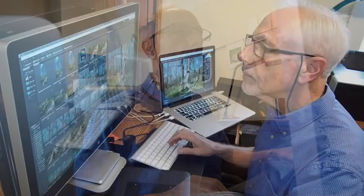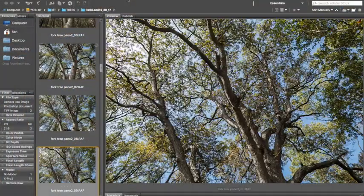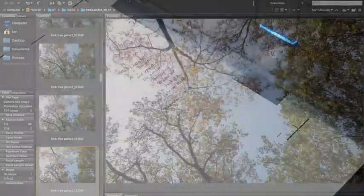I'll bring the photos back into the studio, open them up and sort them out in Adobe Bridge, then merge them together in Photoshop to make one vertical panoramic image.